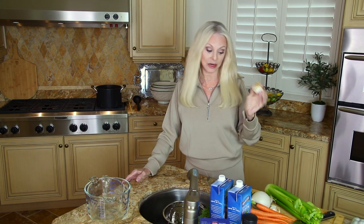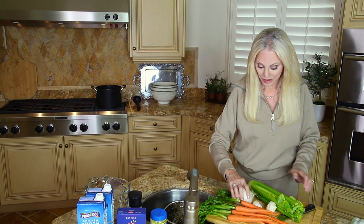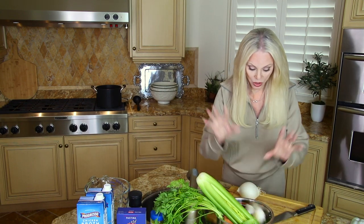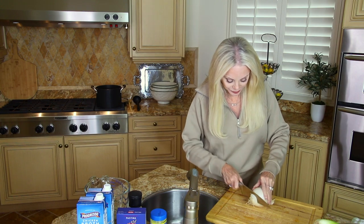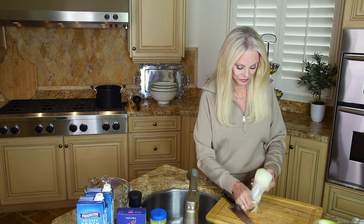I try to use organic vegetables as often as possible. Sometimes that's a little difficult to find — organic garlic especially can be hard to find, but I found it today. So we're going to use organic garlic. Let's move a few things out of our way so we have some workspace. For the onion, we're going to cut the ends off and remove the outer skin.